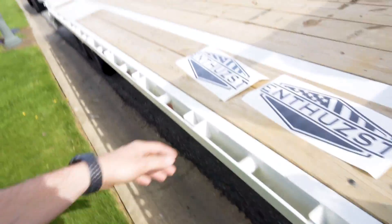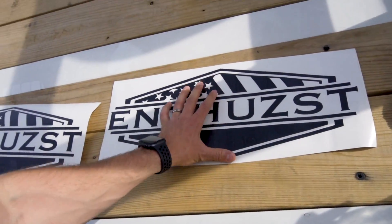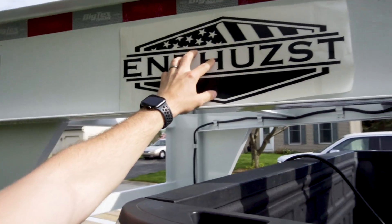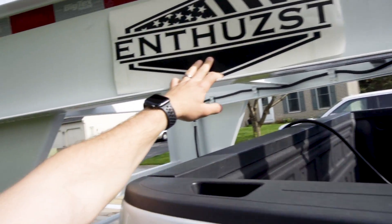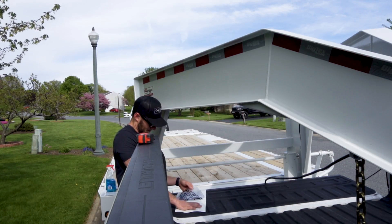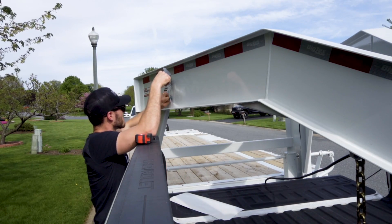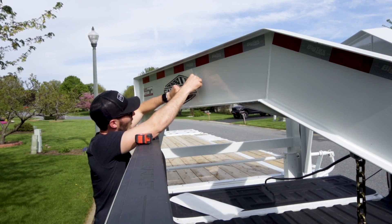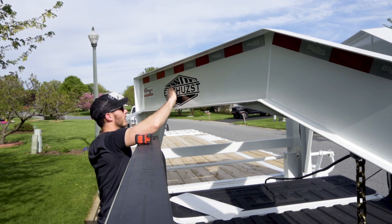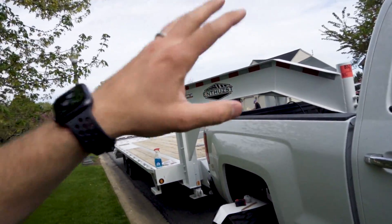So what we did is we got some nice die-cut decals that we're going to be throwing up on the side. This is the Holy Grail, aka the crest — the slogan, the icon of the brand. I've absolutely fallen in love with this design. It's just so clean and simple. So I'm going to measure dead center on this lateral arm and we are going to lay this bad girl down. Oh man, that looks sick. The day I bought this trailer, I was envisioning that crest right there. Big Tex, it stayed, it did its purpose, but now we're in business, boys.